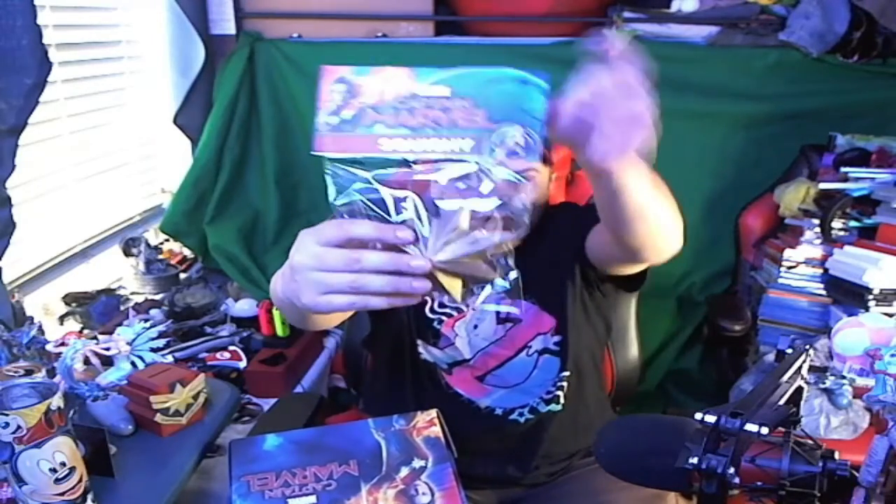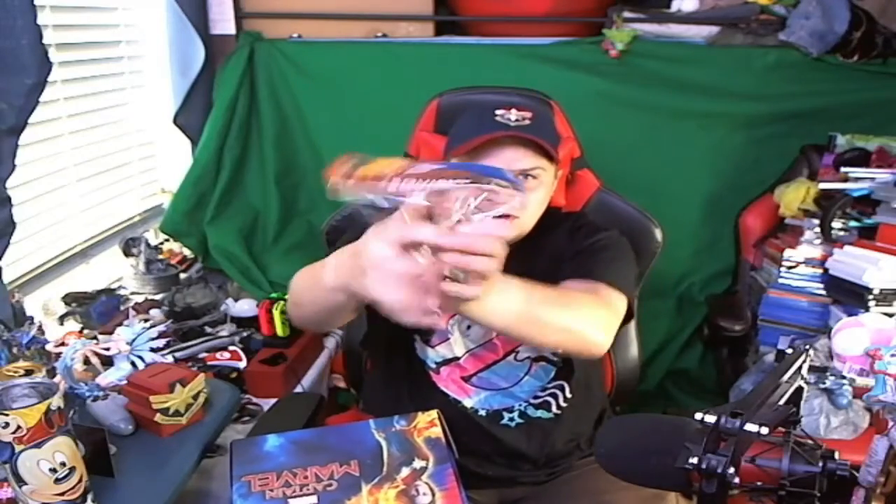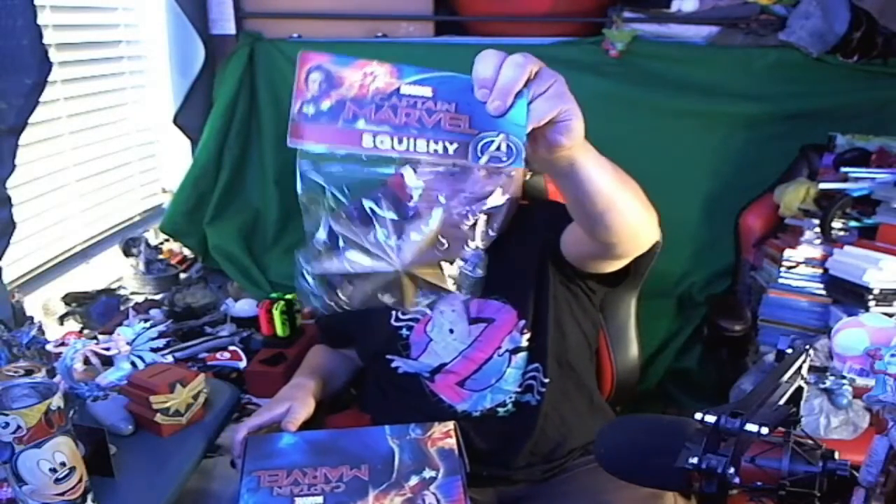I'm not really going to open this, but basically what this is is a Captain Marvel squishy - you can hear it in the package. It's also a stress ball. We have tons of these in all sorts of different sizes - small ones, keychain ones, everything. This is really good for stress.